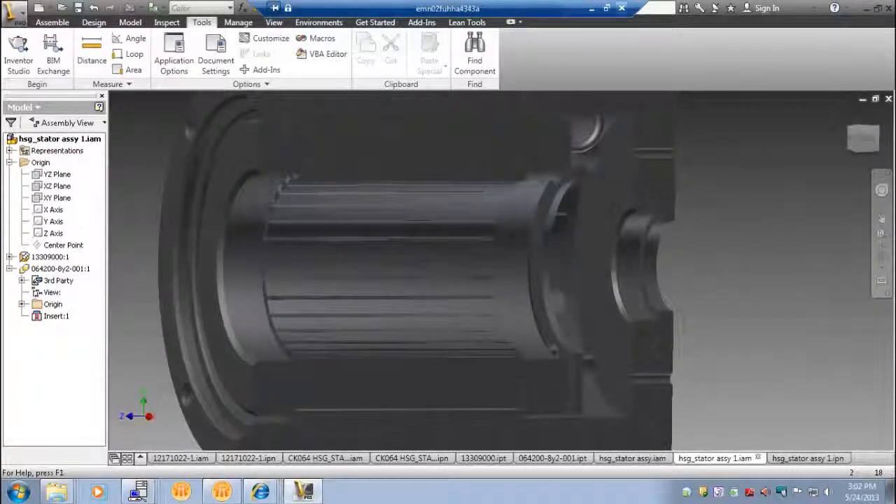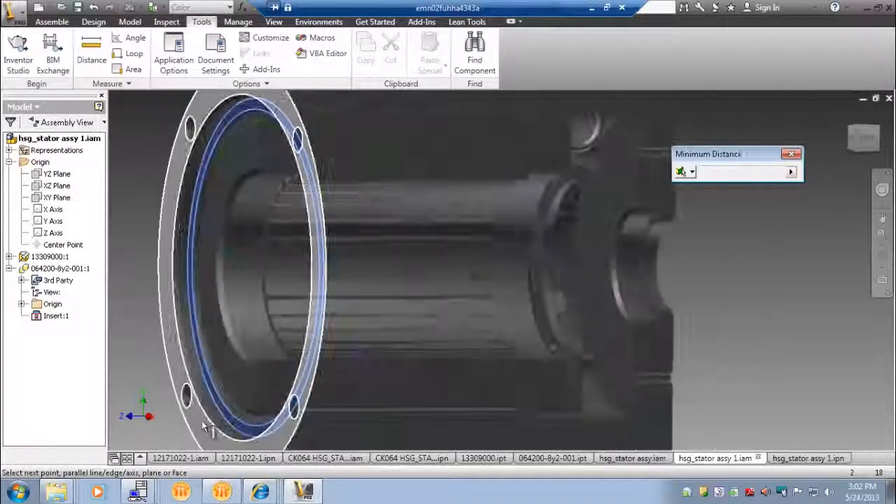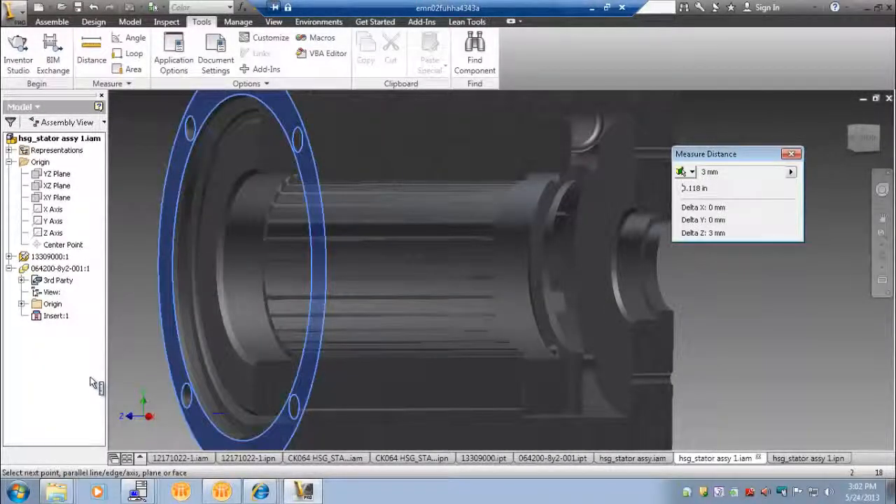The pilot depth at the front of the housing should maintain a minimum gap of no less than 1.4mm between the end turn and the assembly it is being mounted to. In our example, we maintained a 3mm gap.